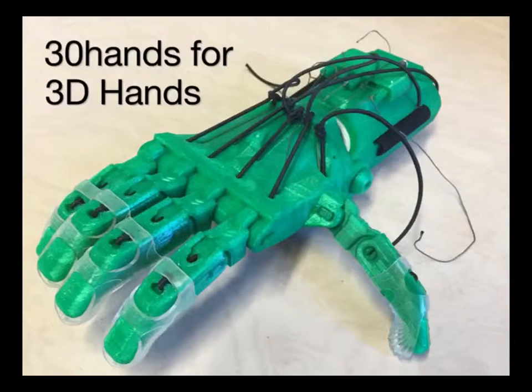We just finished creating a 3D hand at 30 Hands Learning for the very first time, and so we wanted to share this process with everyone.